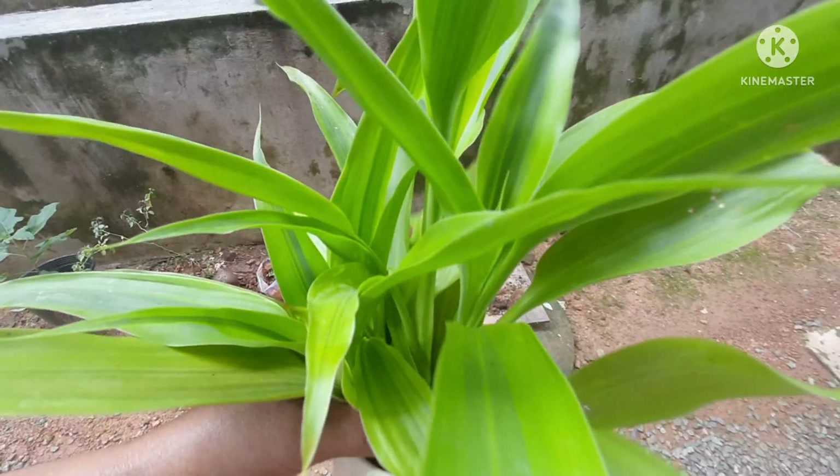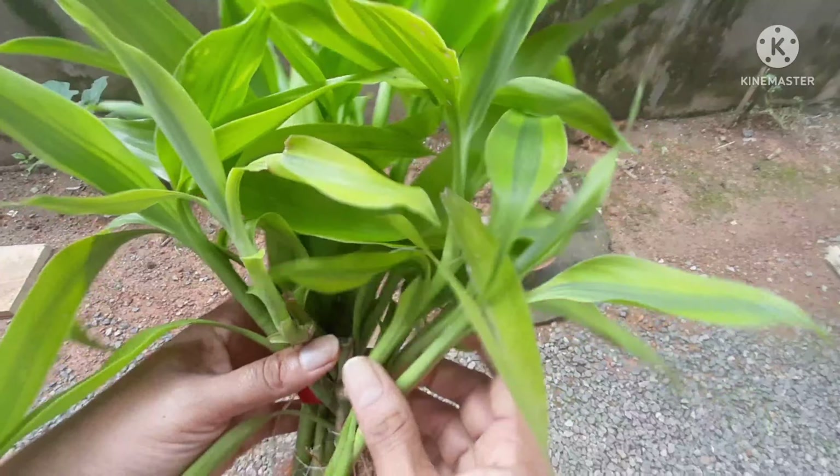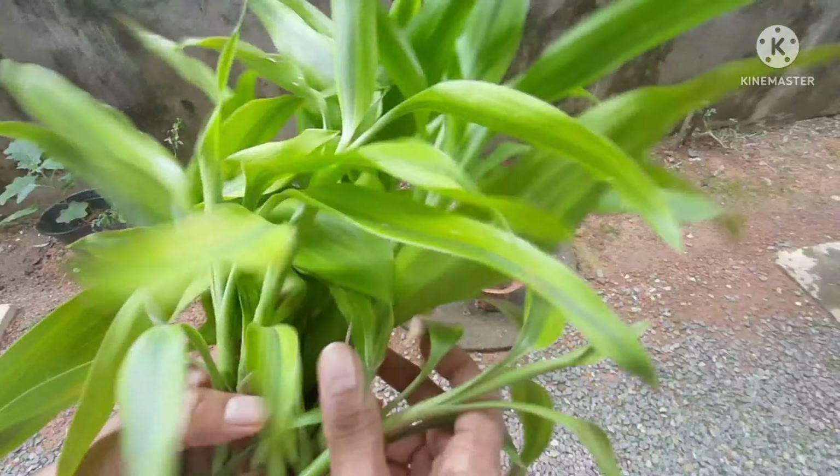Let's see how I am going to plant them today in soil. Any branches from a healthy plant — first you can propagate them in water and then plant them in soil, or directly you can put them in soil easily and grow them well.